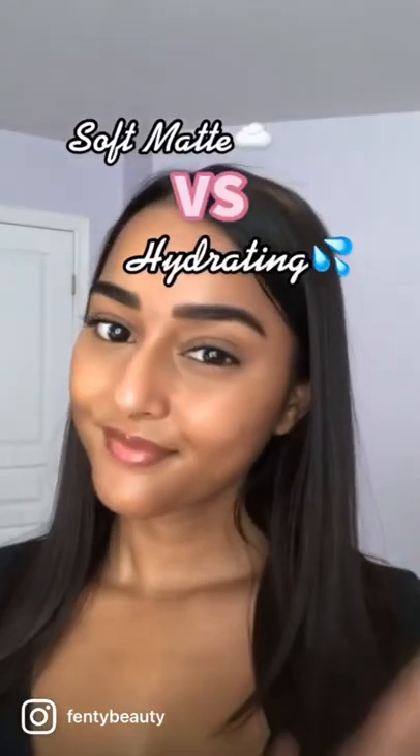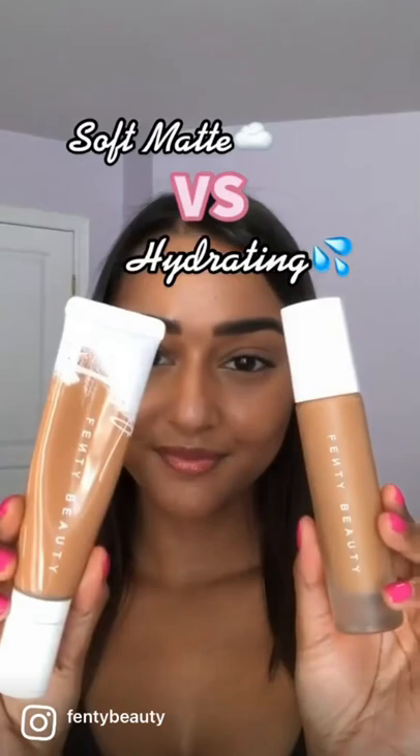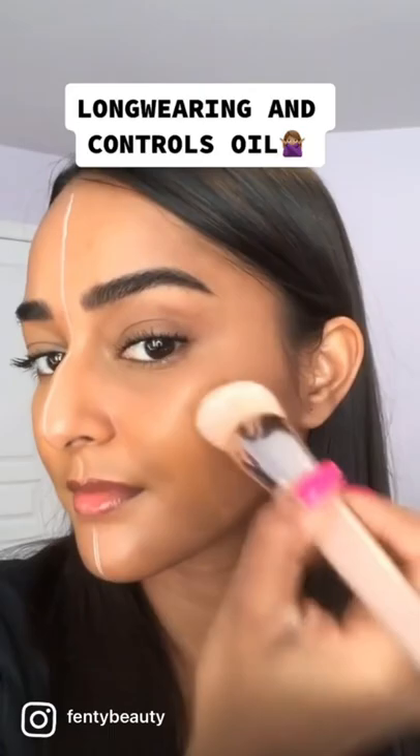Everyone, I'm here to share with you the differences between Fenty Beauty Pro Filter foundations in soft matte and hydrating. Starting with soft matte, it's a medium to full coverage that's sweat and humidity resistant, long wearing, and controls oil — perfect for anyone who prefers a soft matte finish.